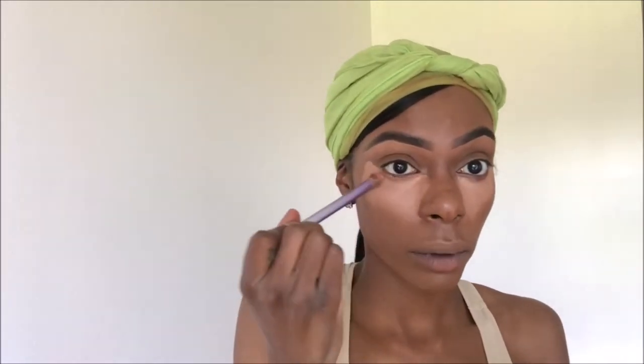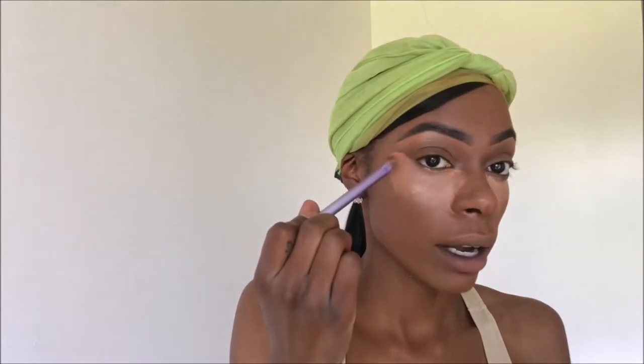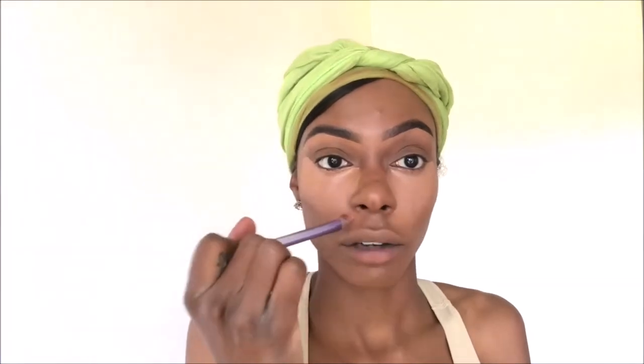I'm actually going to blend that all the way out by my brow where my cheekbone starts and bring it on down, then drag it toward my top lip. I'll add a little bit on my chin too. Then I'm going to take my foundation brush with a little bit of foundation on it and actually blend out the corners and edges of my concealer.